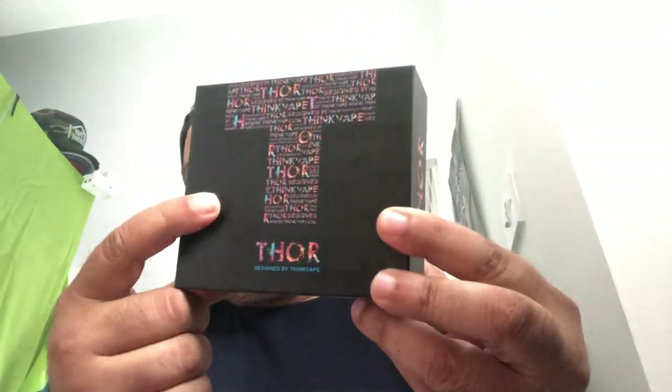So we thought we're going to introduce it to a few of you that haven't seen it. It's a very simple design and a very lightweight design as well. This is the packaging it comes in — the Thor mod.